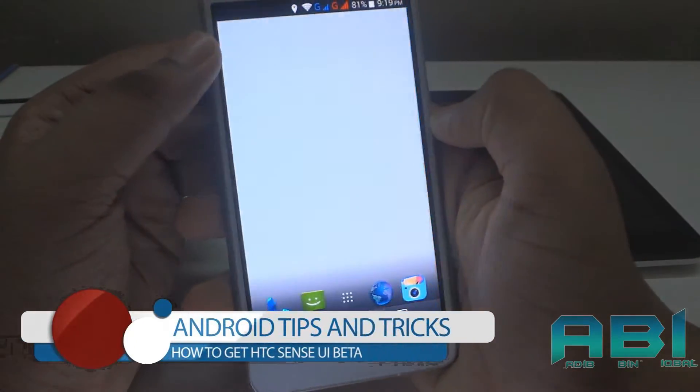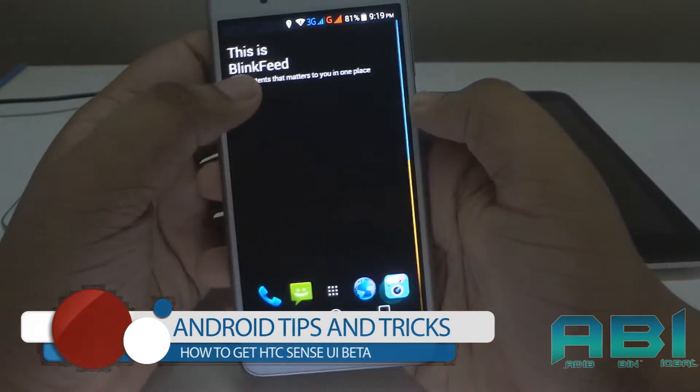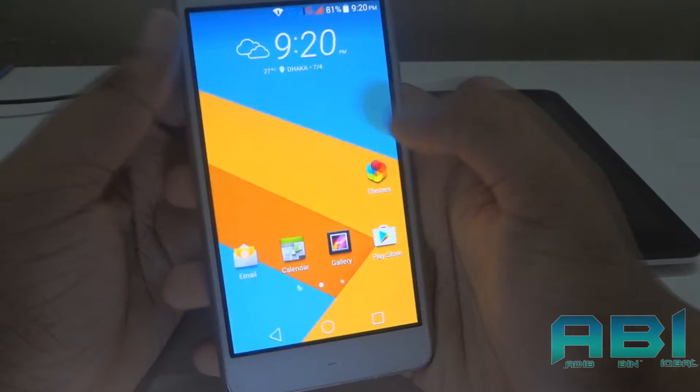Hey, what's up guys, Adibis here once again. In this video I will show you how to get HTC Sense UI beta on any Android. So without any further ado, let's get started.